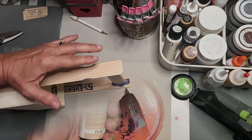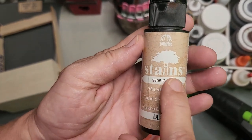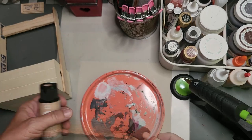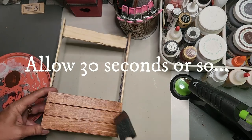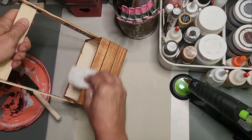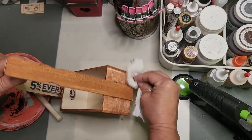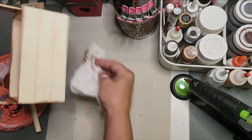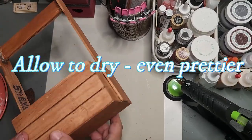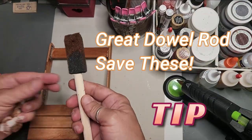Moving on — this is Folk Art Stains in Cherry. Use a foam brush to apply it. The difference between a stain and a paint: paint gives coverage, while stain accentuates the wood, raises the grain, and shows off the actual wood grain. You're seeing it while it's still damp — allow it to dry and when it does it's going to have that worn look.